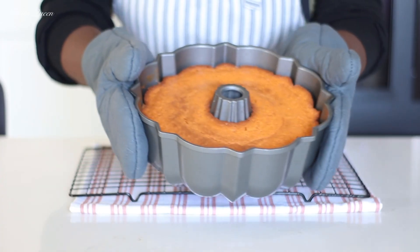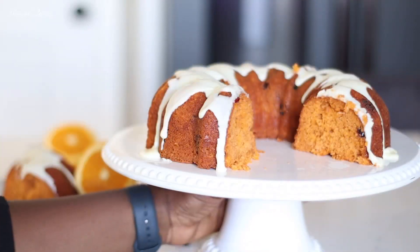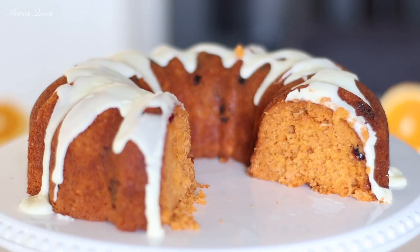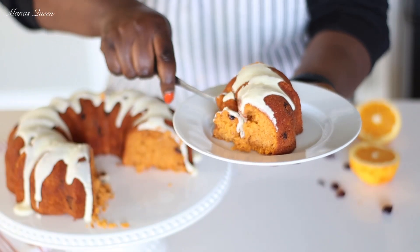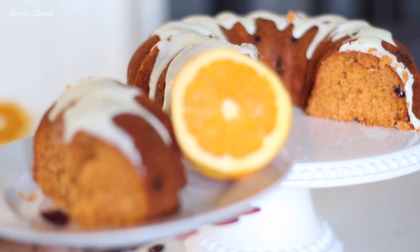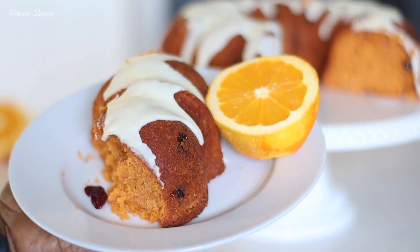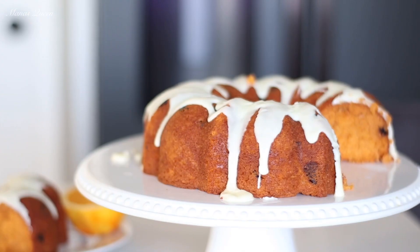It is officially fall, so let's get into it. Hey friends, welcome back to my channel. My name is Mansa and in today's video I will be showing you how to turn a regular box cake mix into a delicious orange cranberry spiced cake. You heard that right. So without wasting much of your time, let's get started.